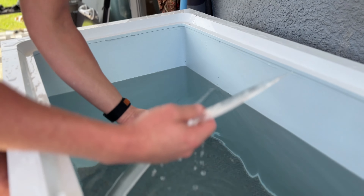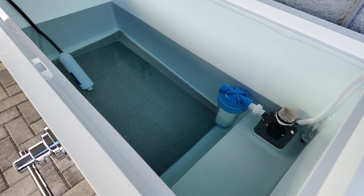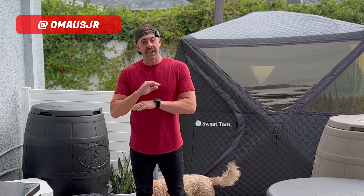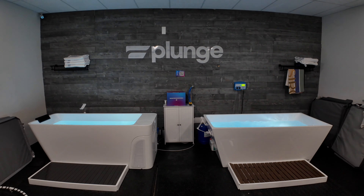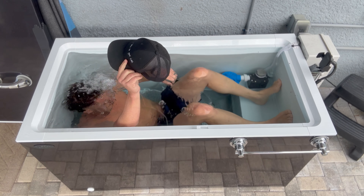What's up guys, David Moss Jr. here. If you've watched any of my videos in the past — from building a DIY cold plunge to reviewing cold plunges — you probably noticed that I never talk about using a chest freezer as your plunge.